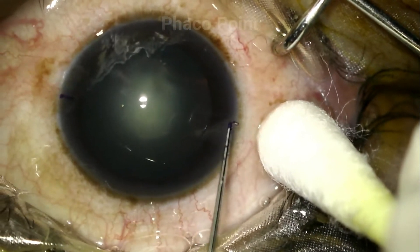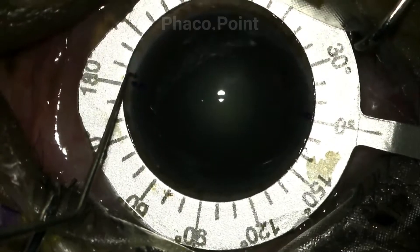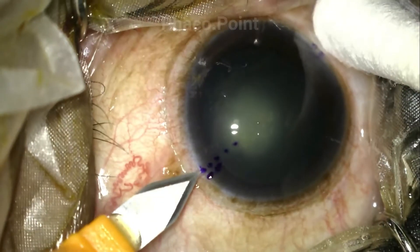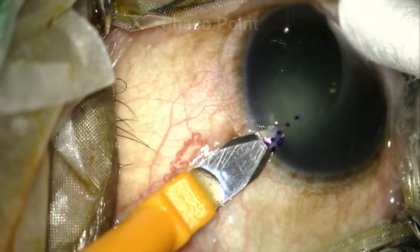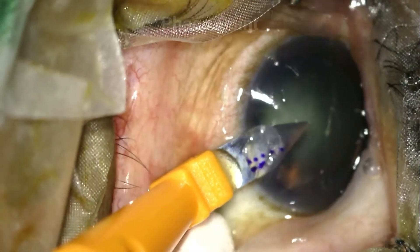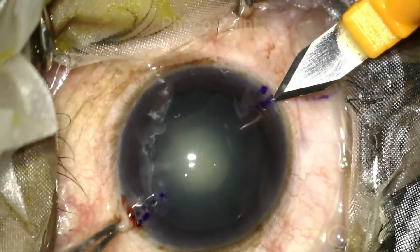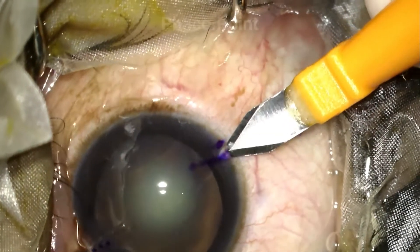This patient had an astigmatism of about 1.5 at 175 degrees. After marking the 0-180 with a Mendez axis marker, we have marked and highlighted the steep meridian. Here you can see the 2.8 clear corneal tunnel being created. It's important to try and bisect the steep axis such that the incision is equal on either side of the steep meridian. An opposing clear corneal incision is also being created.